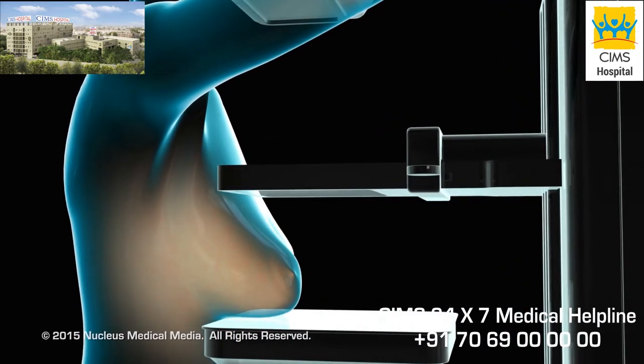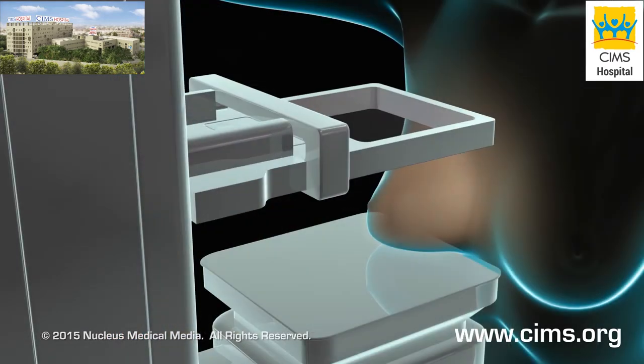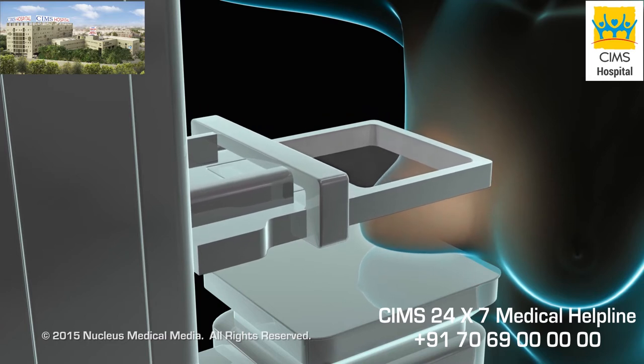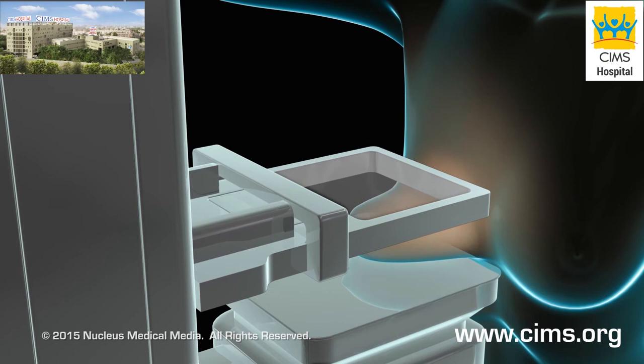A technician will begin by placing one of your breasts between two specialized plates. The plates will compress to flatten your breast so that the camera can get clear pictures of your breast tissue. You may feel some discomfort during the compression, but it will only last a few seconds.